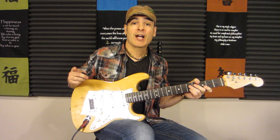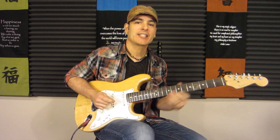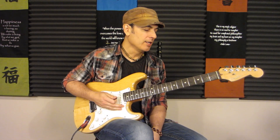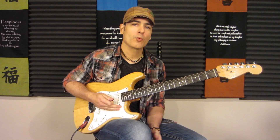Hey everyone, Rod DeGeorge here, and welcome to episode 12 of my beginner guitar series — the F chord. So this is one of the chords that gives a lot of people trouble in the beginning. A lot of people avoid this chord because it can be difficult, but it doesn't have to be. So let's take a look at what we're actually doing.